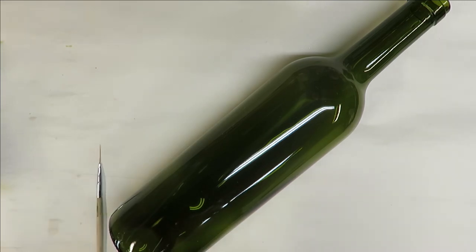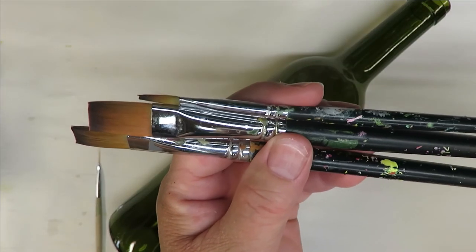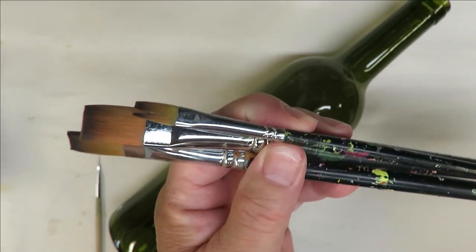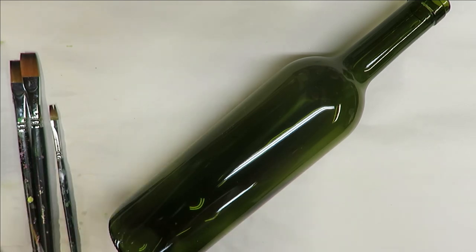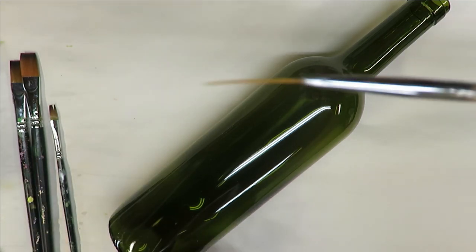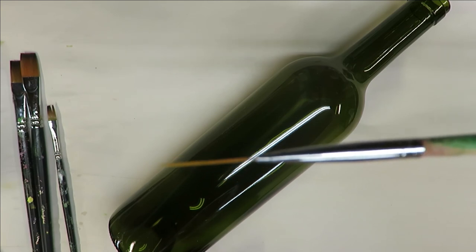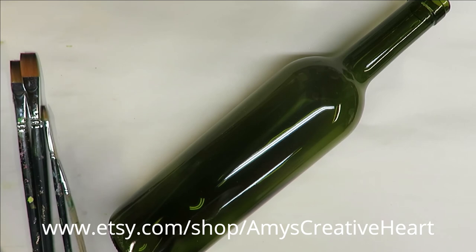I'm going to be using my flat magic brushes — a number 12 and a number 14, and then this little guy which is a number four. All of these are linked down below my videos. If you'd like to purchase through my affiliate links you're welcome to do so. I'm also going to be using my favorite fine liner brush, the Nail Art Liner brush by Wextonia.